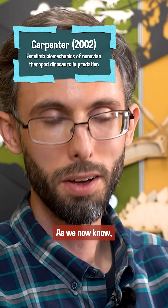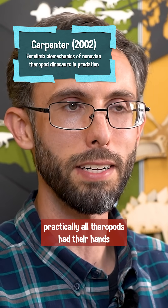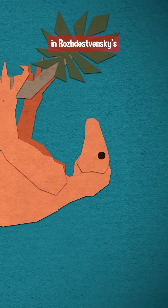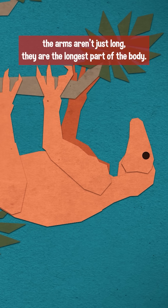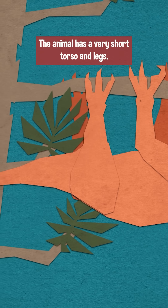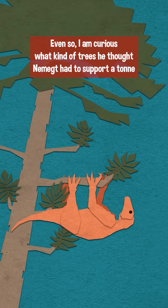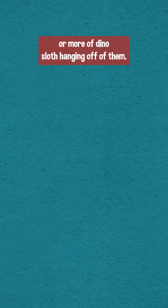As we now know, practically all theropods have their hands normally facing each other, but that was not known at the time. In Rajasevsky's reconstruction, the arms aren't just long — they are the longest part of the body. The animal has a very short torso and legs. Even so, I am curious what kind of trees he thought Nomegd had, to support a ton or more of dino sloth hanging off of them.